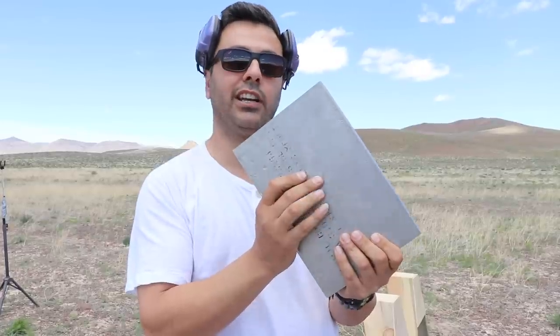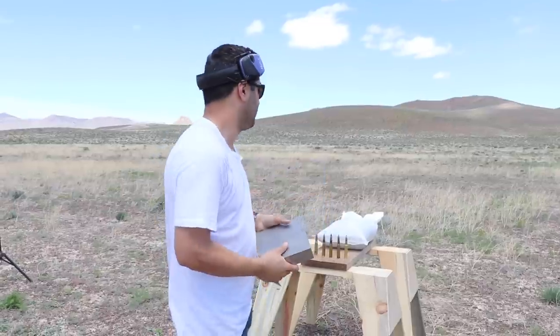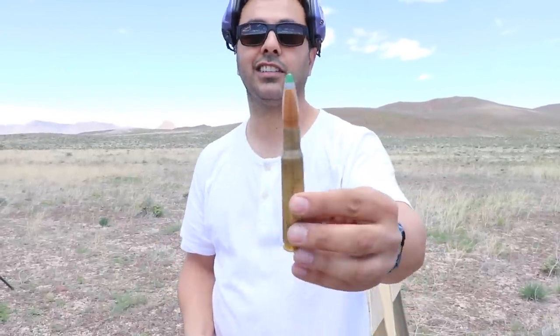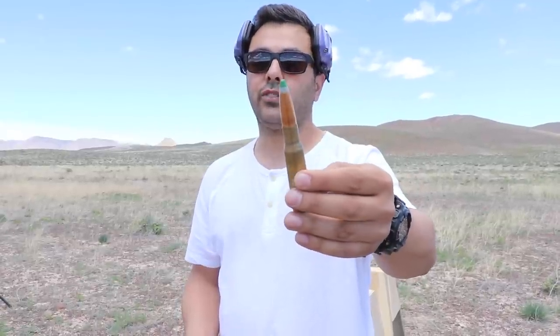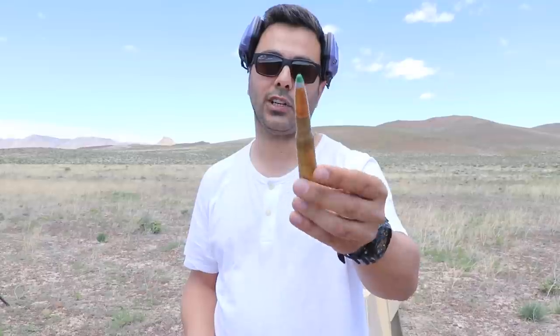I wanted to see the 50 caliber actually make a hole in it. It created a little crater inside but the bullet didn't completely come out. So I'm going to skip the nine millimeter and all that — I'll leave a link in the description where he shot it with different calibers. Thanks to Mark Serbu, he sent me a very nice 50 caliber Raufoss round. This is a green and silver tip, highly explosive, and this one round alone costs anywhere between $82 and $200.